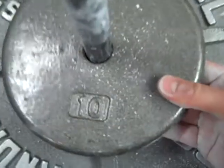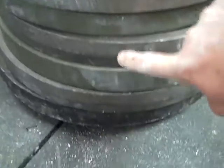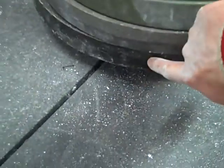V-Bar weighs 7 lb, 10 lb plate, 45, 45, 45, 45, 45, 45, 45, 45 — 8 45s — and 2.5 lb on the bottom.